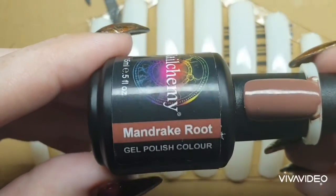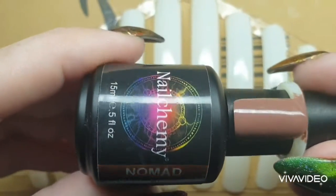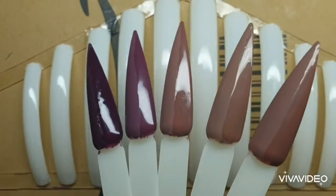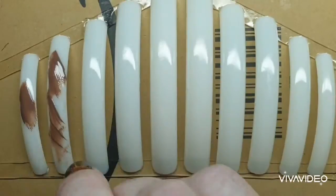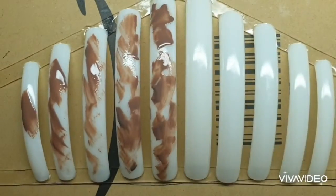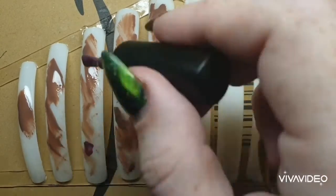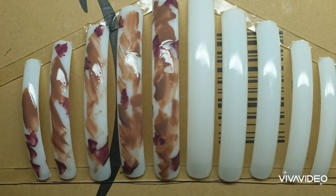Cocoa, Mandrake Root, and Nomad from the Nail Company collection. Before I applied these, here's just a picture of the colors — one's matte, one's shiny. Before applying, I roughed up the surface with acetone, which gives a chemical rough effect and helps the product stick to the sample nails.